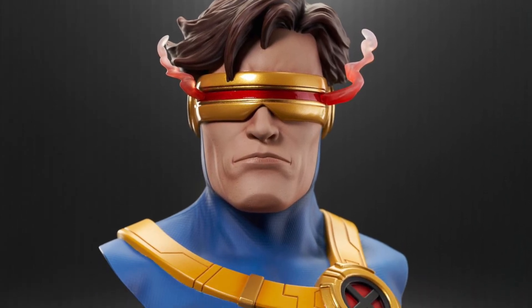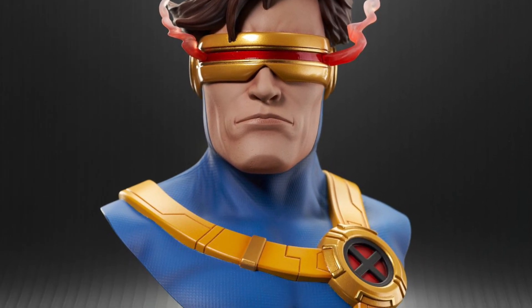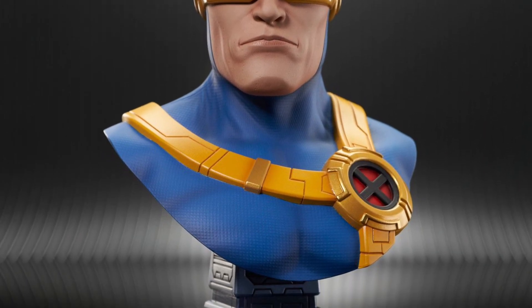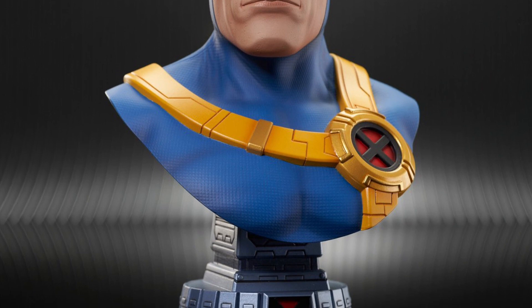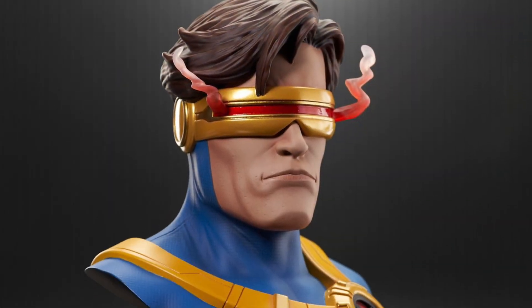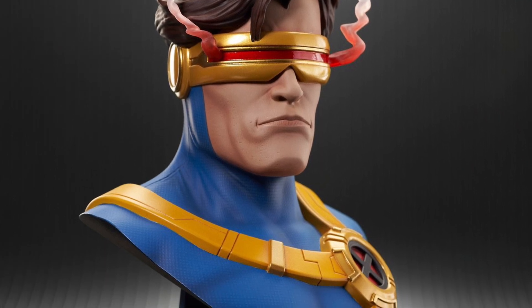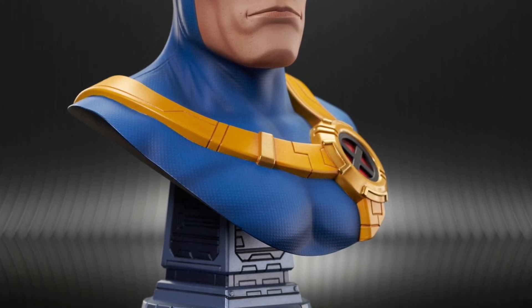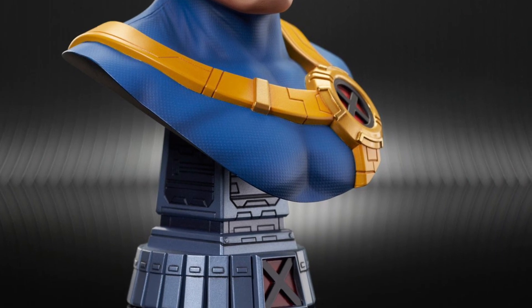Our friends over at Gentle Giant Limited have the new Cyclops X-Men Head Bust here, in case you missed it. It is available for order right now over at Gentle Giant. This looks great. I have a couple of the Diamond Select and Gentle Giant busts — they do a really good job on these. They look great on display.